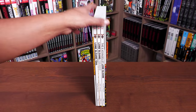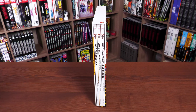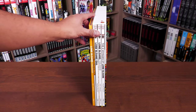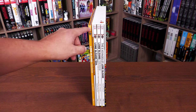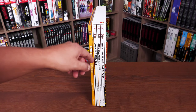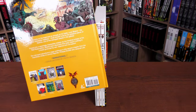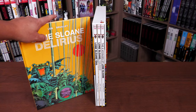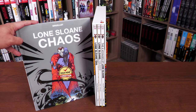One important thing to note is that these books have been released previously in a standard format without the box set. However, they did change the design of Delirious to match the design of the box set, which I thought was a nice touch. The three books inside the slipcase look like they match perfectly. I believe these are $29.99 — they were $24.99 when I first started getting them, and that's how I first read this material.